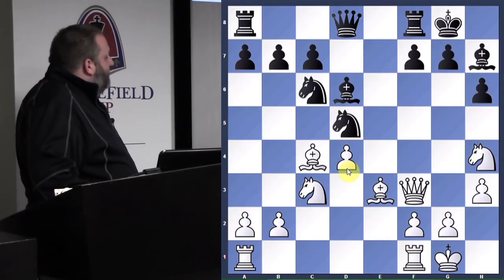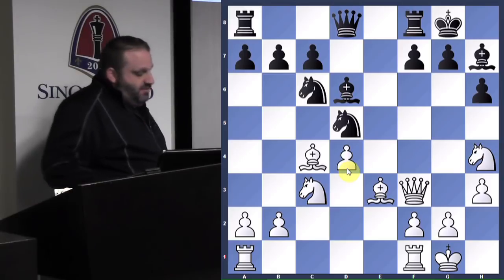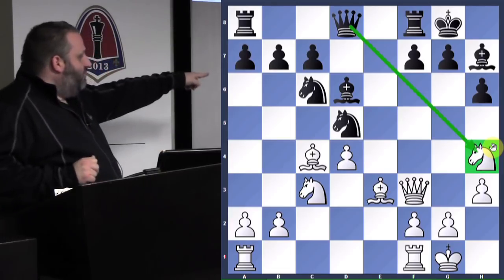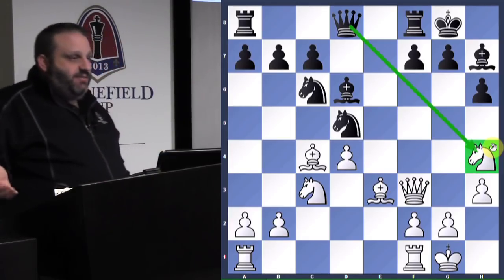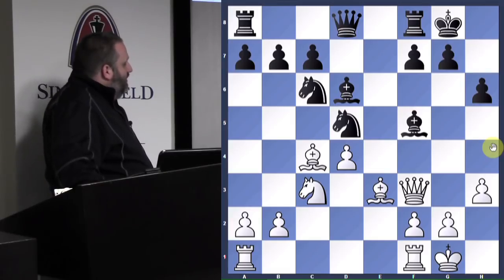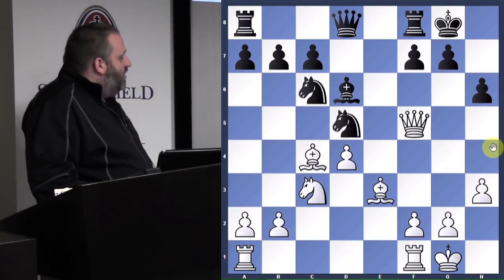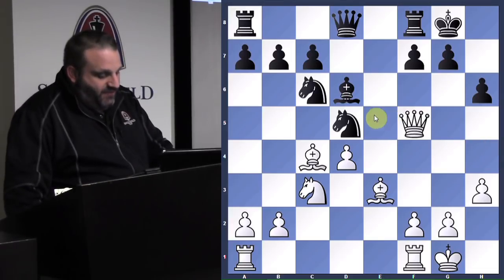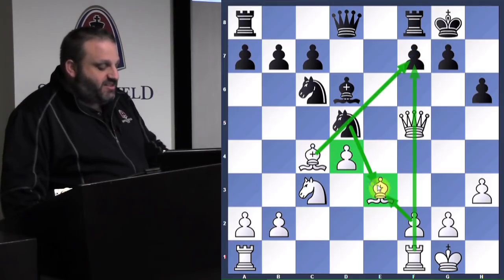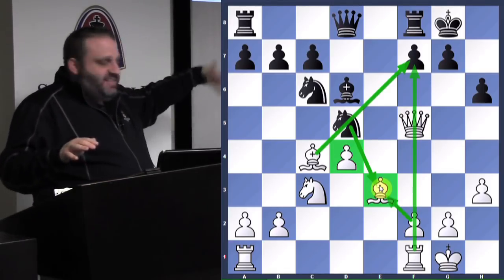He played knight to d5 — a very suspicious move — to block my isolated pawn, moving to a square attacked three times. So I played knight f5 because I wanted to, and we traded. Now I have the two bishops. If he eliminates my two bishops, my pawn will no longer be isolated and I'll have a big attack on the f-file. If he plays knight takes e3, f takes e3, then I have two pawns in the center to zero and a big attack. My bishop on e3 can't really move anywhere, so take it, get rid of it.